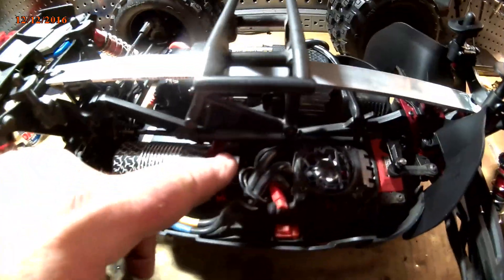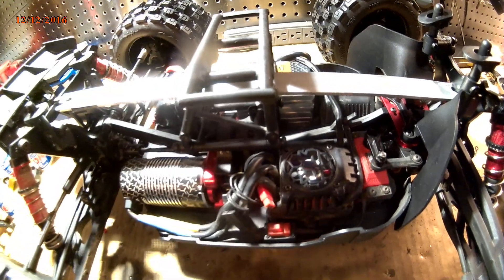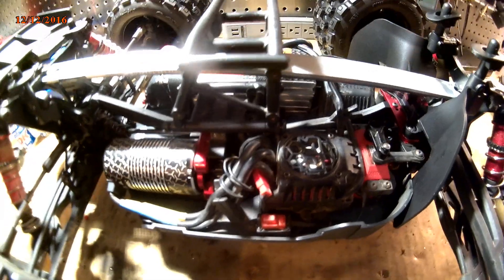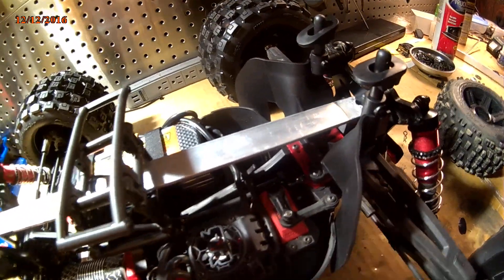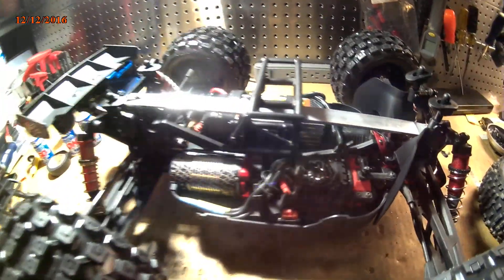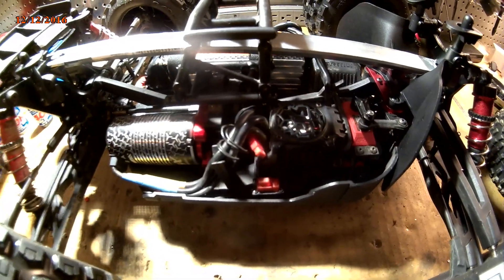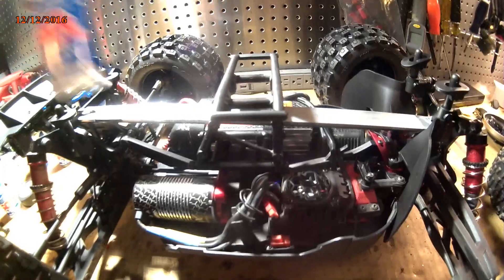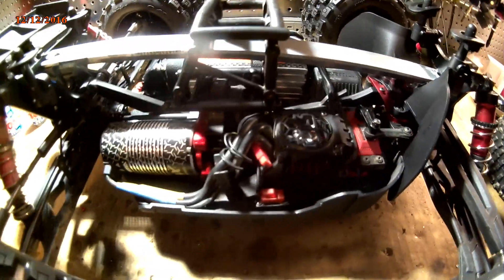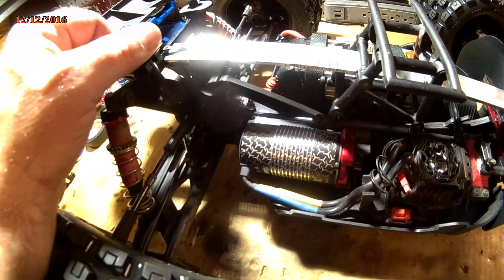I wasn't getting my wheel spin, so I went and put 150k in but then went back to 100k in the center diff. A little grease, 100k factory team silicone in the center. I've got 60-weight in the front differential, 40-weight shock oil in the front shocks, and 50-weight in the rear shocks. The back diff I just kept stock — I think it's 10,000 — just let it spin free.